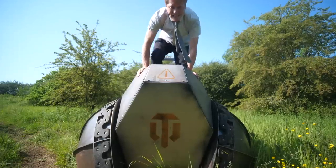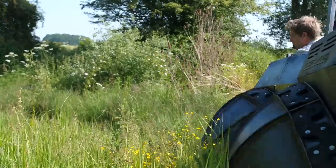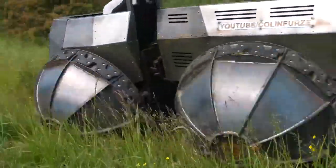I didn't think about how you get in it, did I? So, squeezed into the machine, I drove it down to this water-filled ditch to give it its first off-road test.